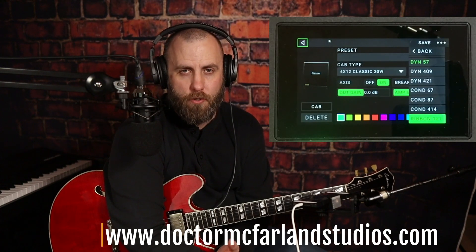But for now, be sure to subscribe down below and click the bell. If you like the video, give it a thumbs up and leave me a comment — let me know what you thought. There are plenty of links in the description if you want to check out my website and buy a couple of courses, or click through my Sweetwater affiliate links and help support the channel by making a purchase through those links. I appreciate all you guys for watching. Until next time, I'm Dr. McFarland. I'll see you in the next video. Keep rocking.